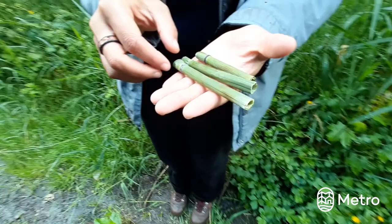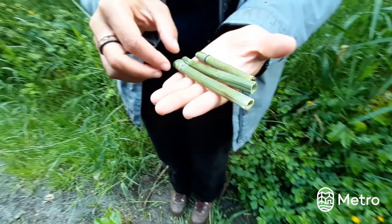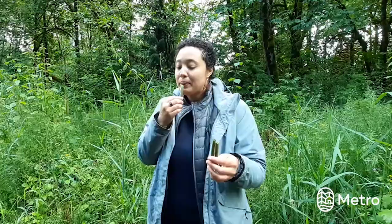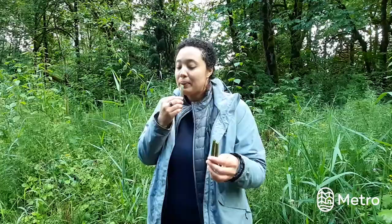Horsetail also has another fun use: flute making! Use your clippers or scissors to cut young brown shoots into different sizes. Horsetail has chamber-like sections. For your flute, you want to make sure the top has open air flow and the bottom is closed. Each side will play a different pitch.